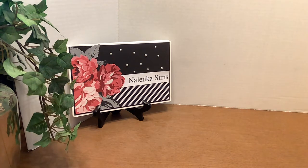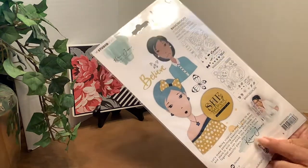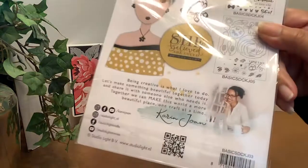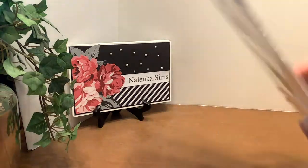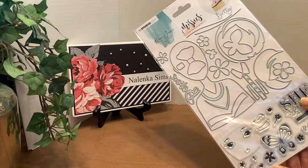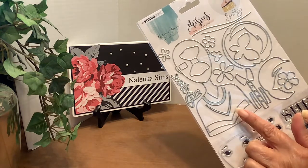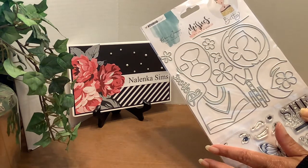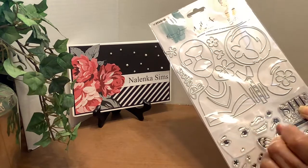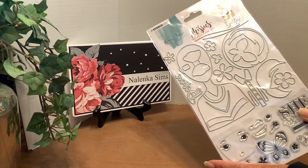My friend Anita saw these stamps and dies first. This is Missy's Collection by Karen Joan, the designer of these dies and stamps, and there is a series of these. You have to start by buying this set. My friend Anita saw them first, and she had to have them, and she got them. And after I saw what she had made, I had to have them too. You will probably see her work on video before mine because I haven't made anything yet, but she has.